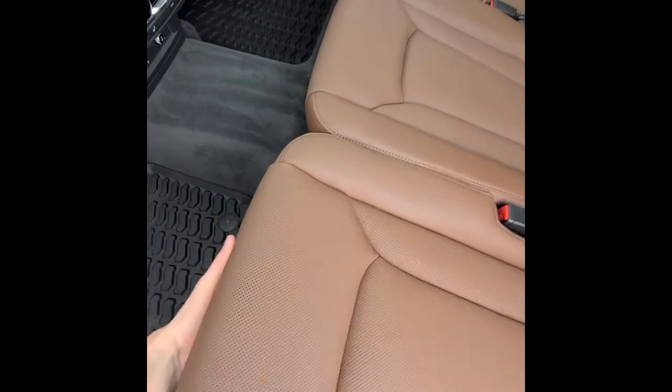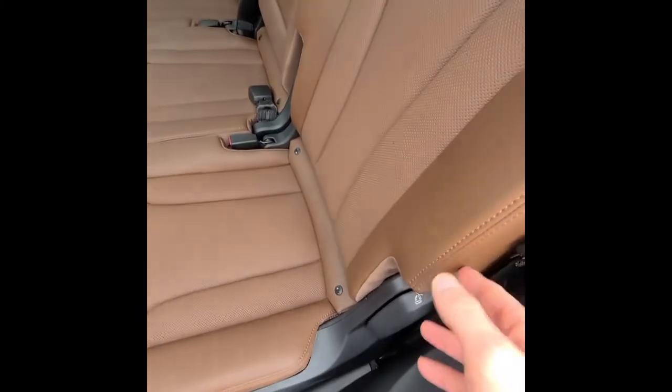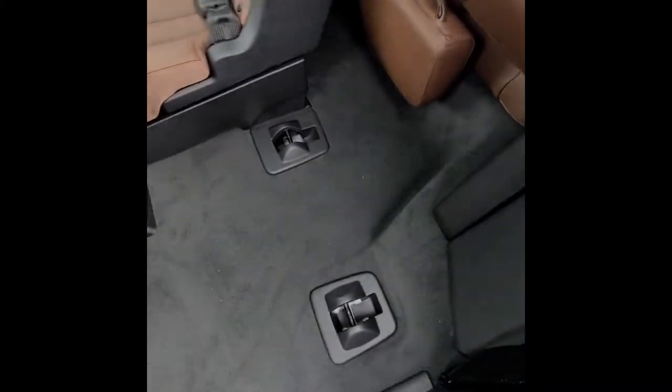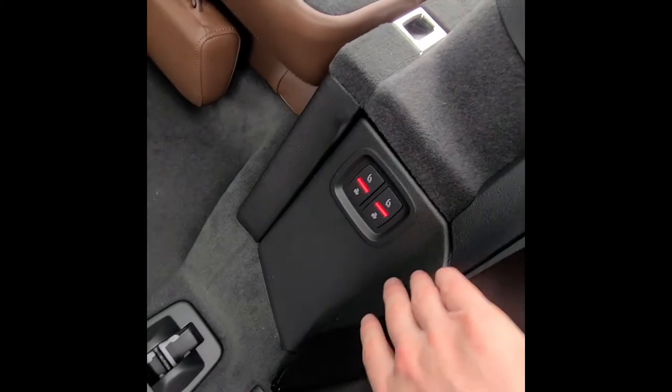The seats can slide forward and back separately using a handle underneath. There's also a handle to fold the seat down or recline it. If you fold the seat down, pull up on another handle to access the third row. There are also two buttons on each side for the third row, so you're not reaching across the car.